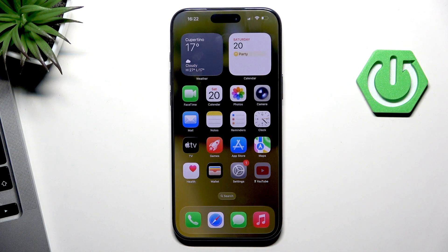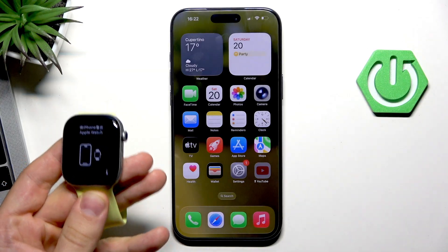Hi, welcome to Hard Reset Info. In front of me is an iPhone 17 Pro Max, and now I'm going to show you how to connect Apple Watch Series 11 to this iPhone.